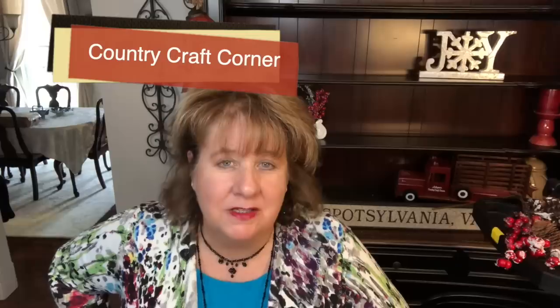Hi everyone, Harlan here. Welcome back to my Country Craft Corner. How in the world are you guys doing today? It is so good to see you again, and thank you so much for stopping back by to see what I'm up to.